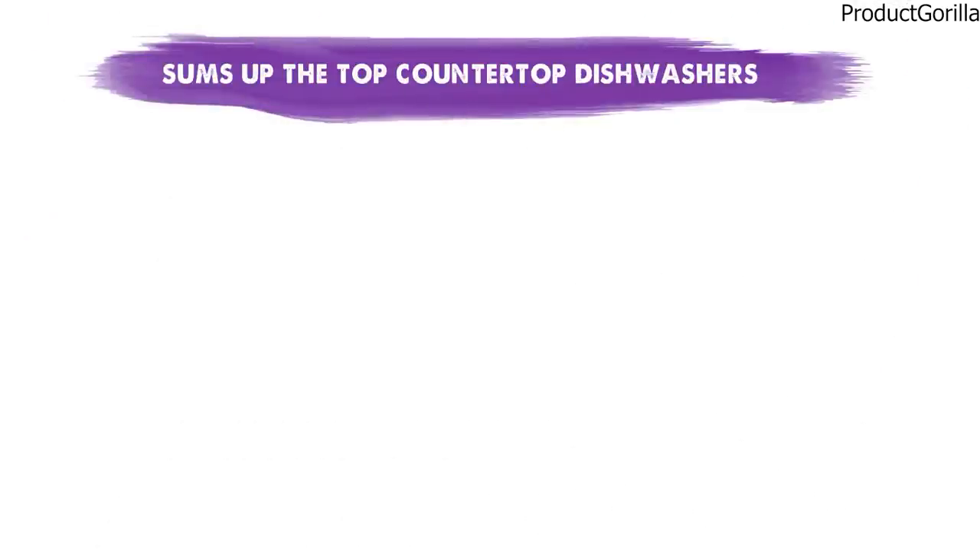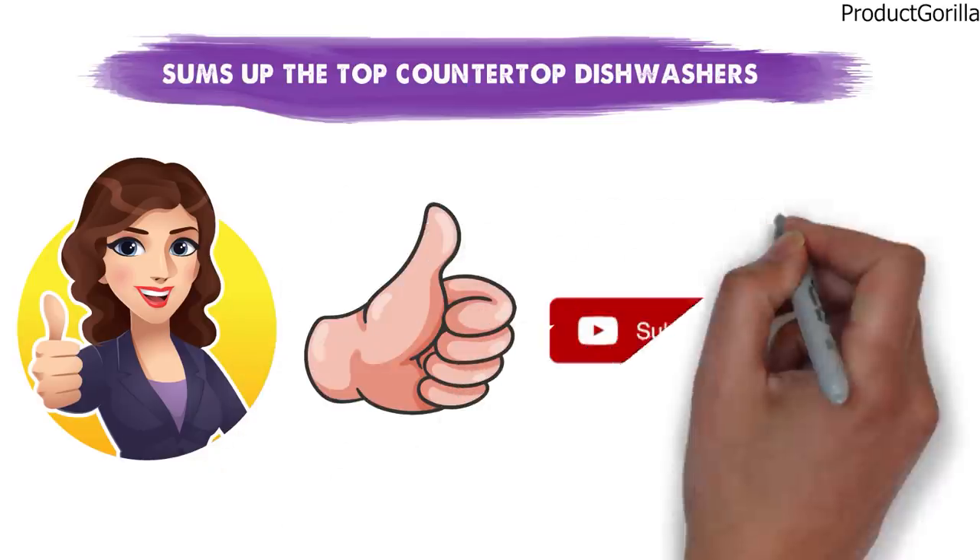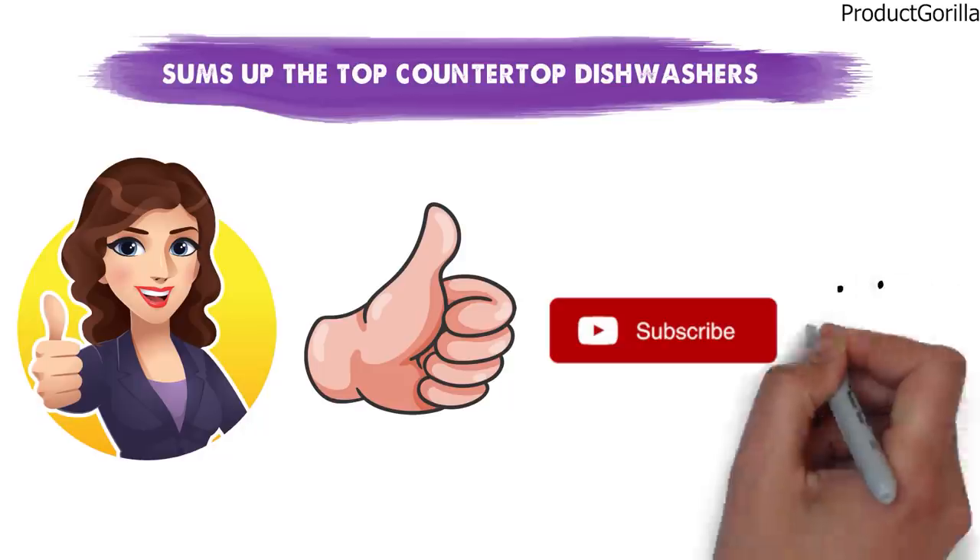So that sums up our top countertop dishwashers. We hope you enjoyed. If you did, please leave a like on the video and if you are new here, hit that subscribe button. Until next time, have a great day.